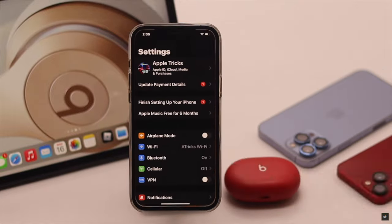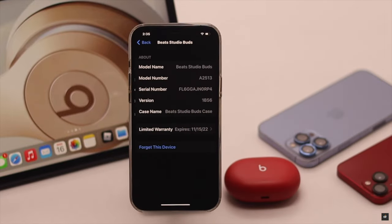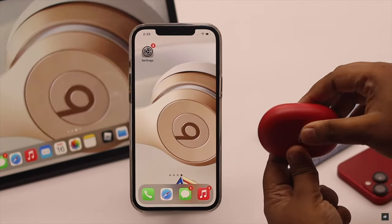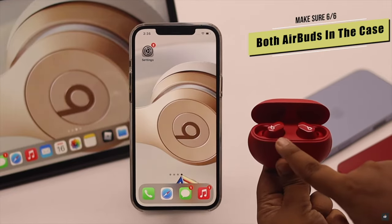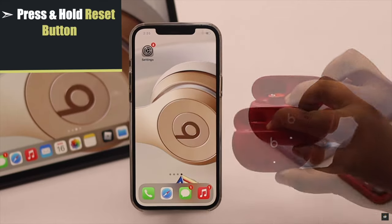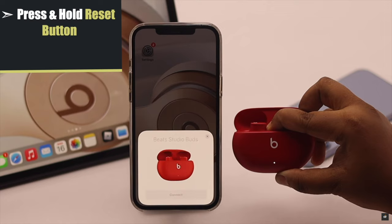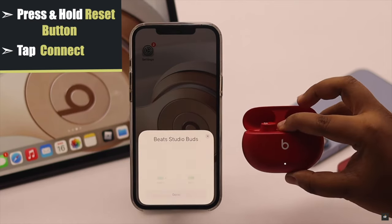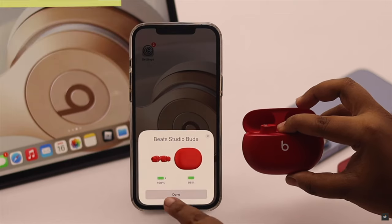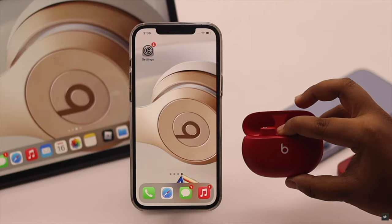If nothing else works, forget the Beats Studio Buds from your iPhone. Take the Beats Studio Buds and make sure both buds are in the case. Press and hold the button on the case until the light starts to blink red and white. You will also get a pop-up on your iPhone — tap Connect and your Beats Studio Buds will be paired. This should fix the static noise problem.